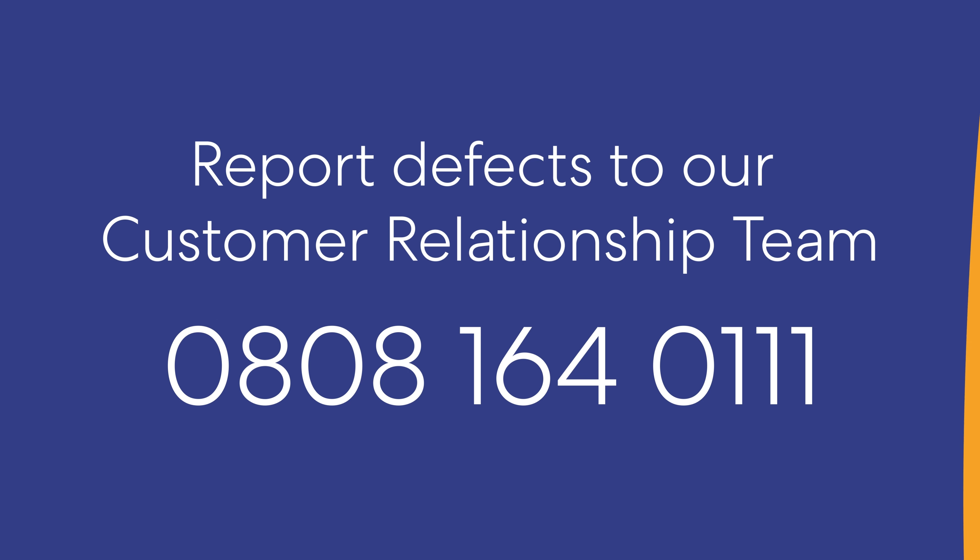Most radiators — other than those in bathrooms, hallways, or the rooms where the thermostat is located — will have a thermostatic radiator valve. This works by reading the air around it, so it's important not to obstruct the radiators with towels, curtains, or furniture. Some homes may have more than one heating thermostat depending on their size, giving more control over the temperature in certain parts of the home.